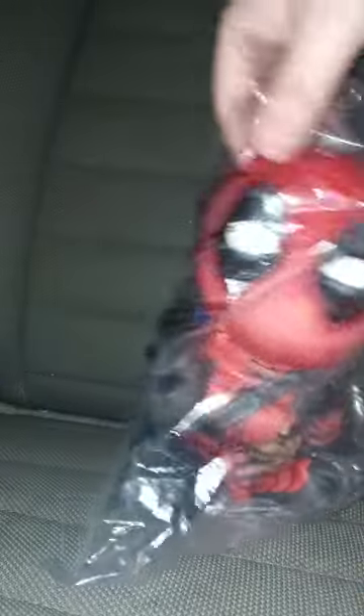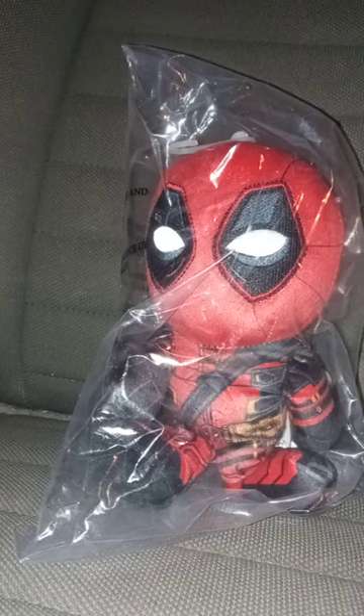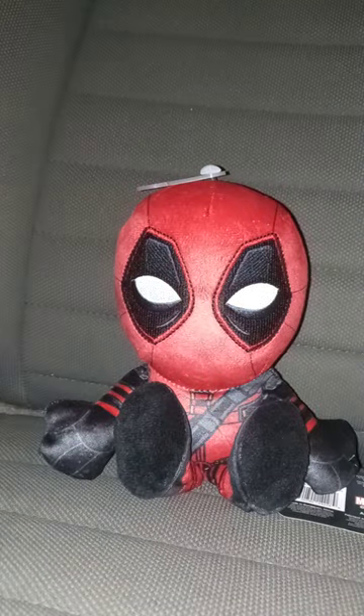Yes, it is. Here it is — the Deadpool and Wolverine Creature I bought from Bleacher Creatures last week. Get out of the bag. Wow, that is really cool!